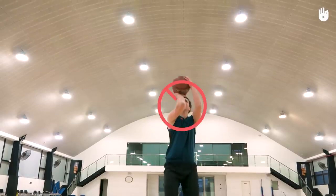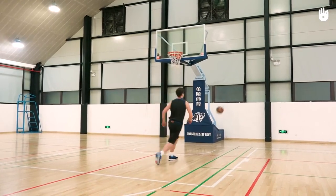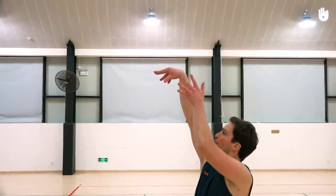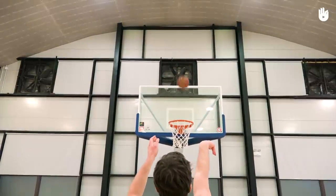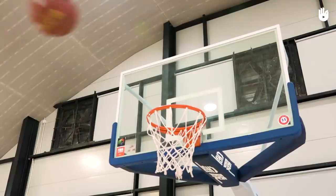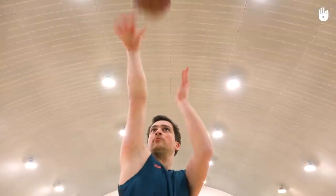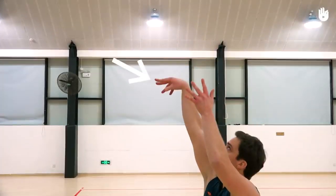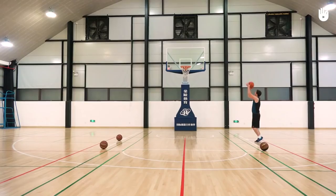If your elbow isn't properly aligned, your shot will go off course. To finish the movement, flick the wrist of your dominant hand to give the ball some backspin. This spin means the ball will be more likely to bounce into the basket if it hits the hoop or the backboard. Follow the movement right through the hand to guide the ball. Your index and middle finger should be the last fingers to touch the ball. You should finish in the rim, with your fingers pointing down towards the ground in the direction of the basket.